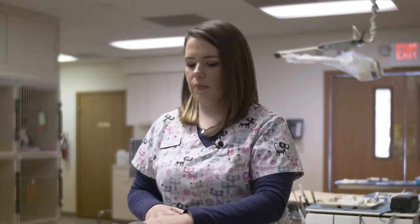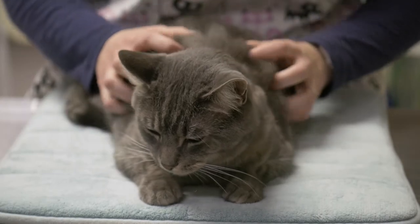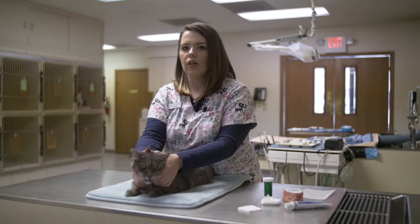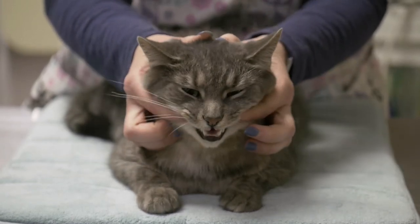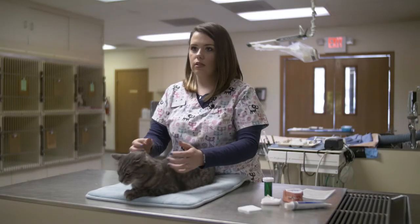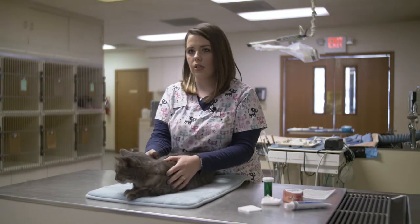First, you want to begin by petting him and allowing him to be relaxed and comfortable when you're doing this, because you do want this to be a social positive interaction. Once he's comfortable, you want to start by placing your fingers under his lips and begin by moving them in a circular motion, covering all surfaces of the teeth if your kitty will allow. That can take a few weeks or even months for your cat to get comfortable with you placing your fingers in their mouth.